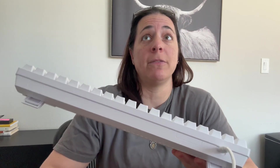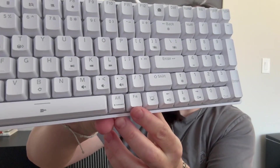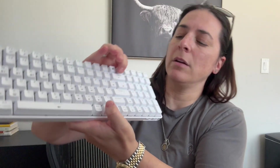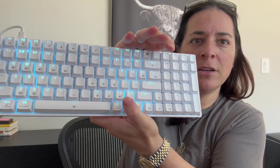What you're going to do to turn the backlight on and off — because there are 15 different lighting effects on this keyboard — is hit the function key, which is right here, and the backspace, which is right here. See how the lights just came on? There are 15 different LED lighting effects and backlight effects.